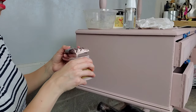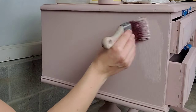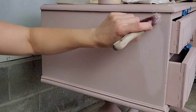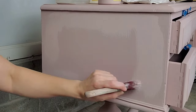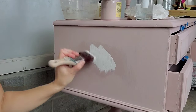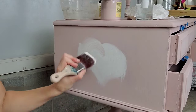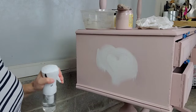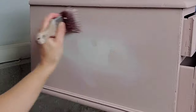As your surface area gets bigger, you'll need to adjust the water, so mist more as you go. Chalk paint is very forgiving — here I'm showing that by painting a heart and how it can completely be blended out, smoothed into a circle, no problem.